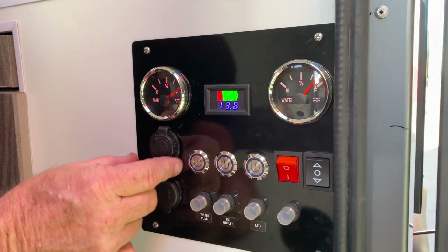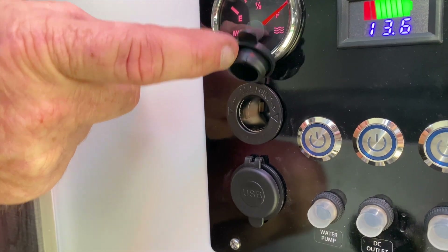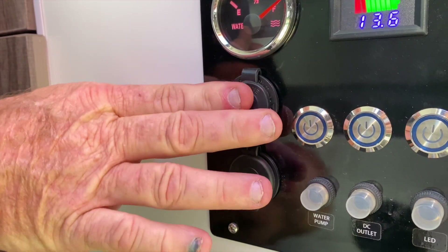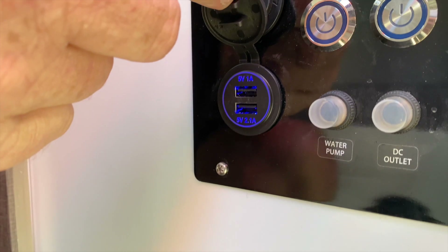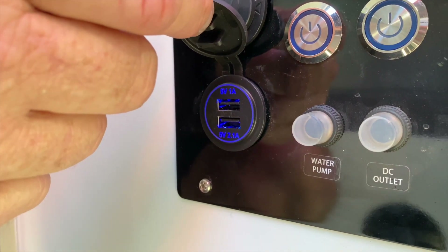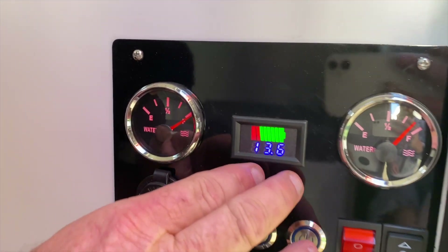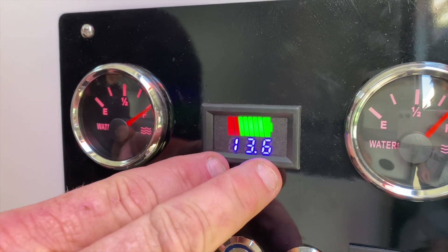Across here, a 12 volt cigarette lighter socket. There's a motor monitor. We have USB. And a gauge to show volts — voltage.